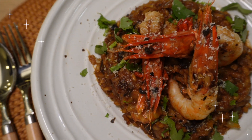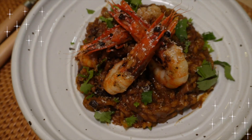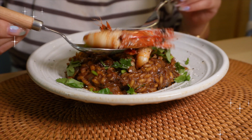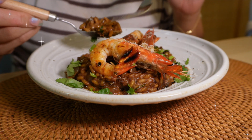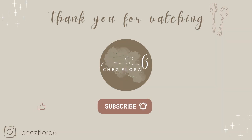Ta-da! Finally, grate some cheese on the risotto and you're done. This is best eaten hot — the risotto will continue to cook after removing from heat, so make sure you dig in right away. Thank you for watching this video, I hope you enjoyed my recipe. If you want to see more recipes and food adventures, please hit that subscribe button, click the bell, and follow me on Instagram. I'll see you next time!